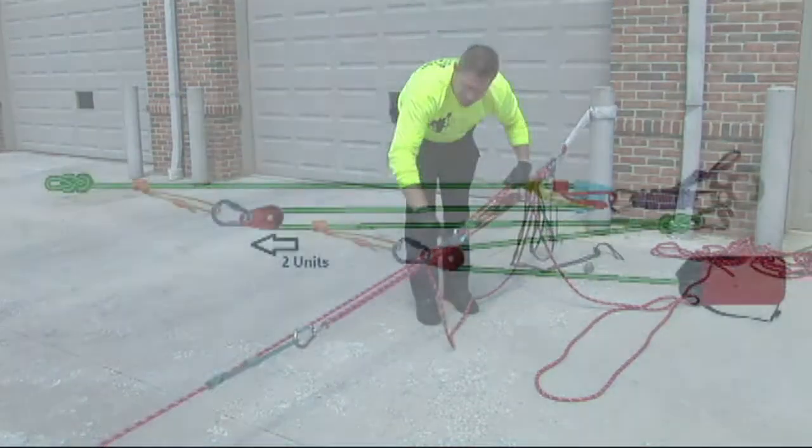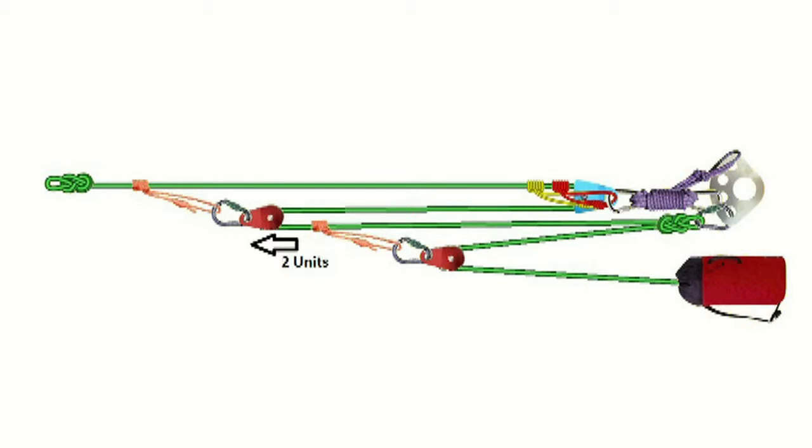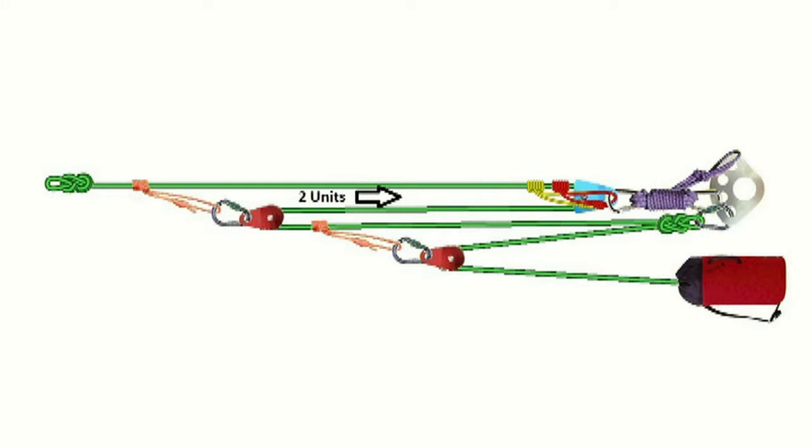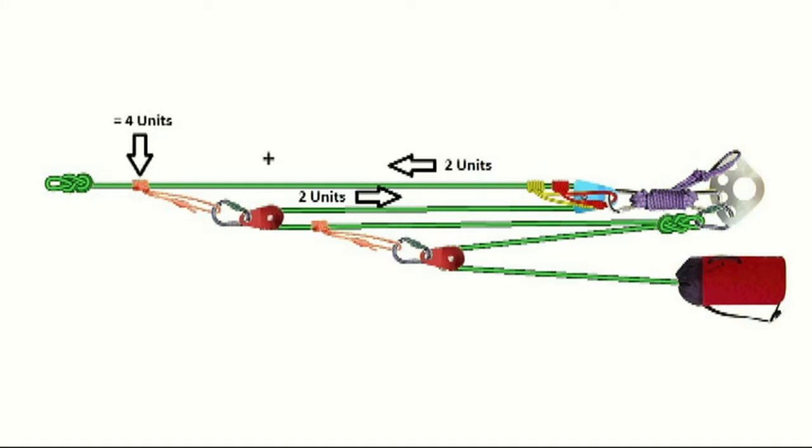So this two units of tension just continues into the system. Two units of tension going in, two units of tension coming out, result in four units of tension on this ProSIC down to that barrel knot. The two units of tension go up to the hub, follow their way down, and where the two catch the four, it becomes six units of tension — six to one.